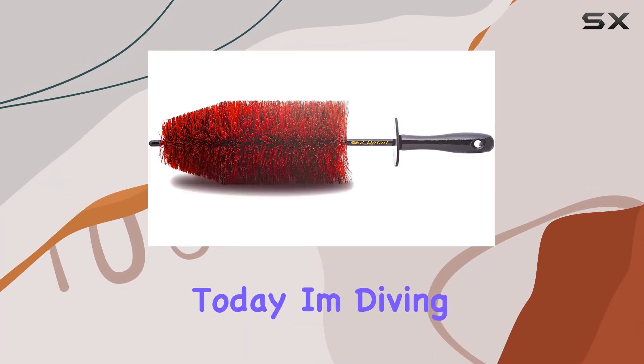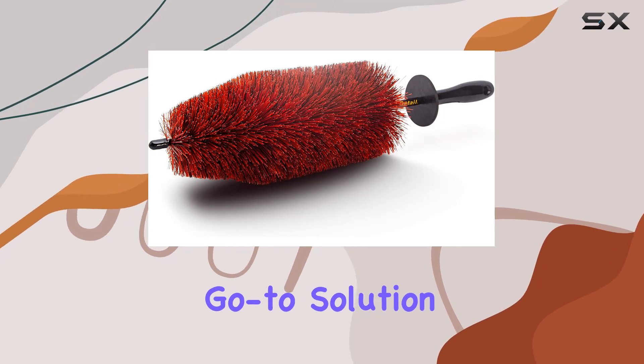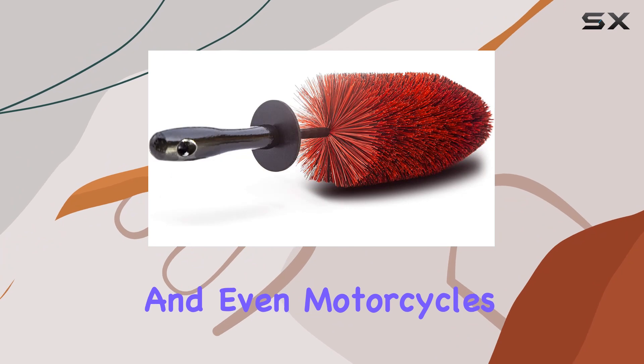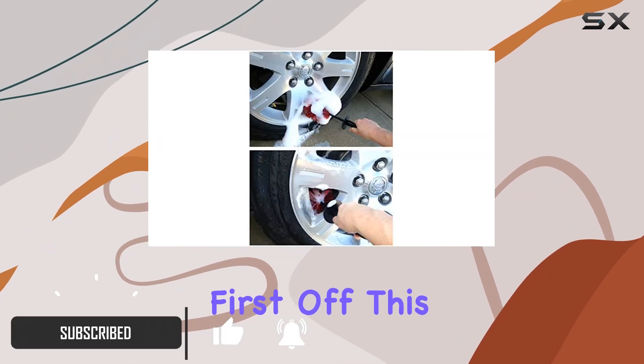Hey there folks, today I'm diving into the Easy Detail Brush Big Red — your go-to solution for tackling those tough wheel rims on cars, bikes, trucks, and even motorcycles.